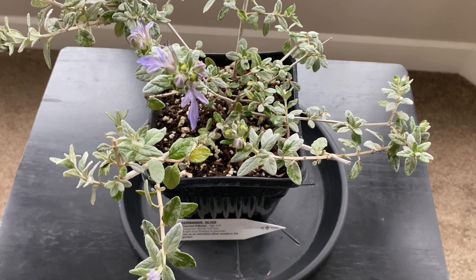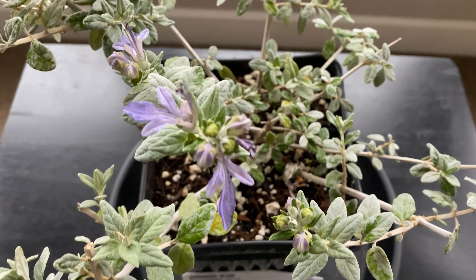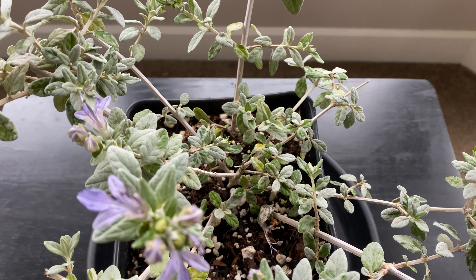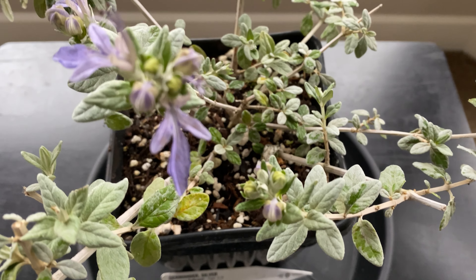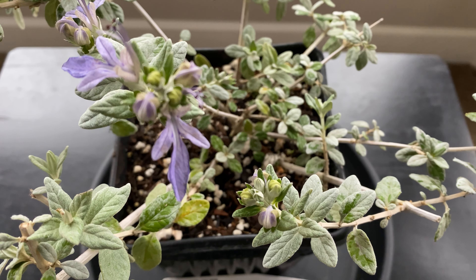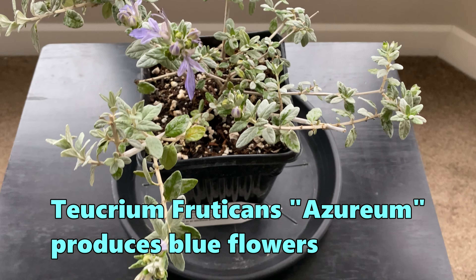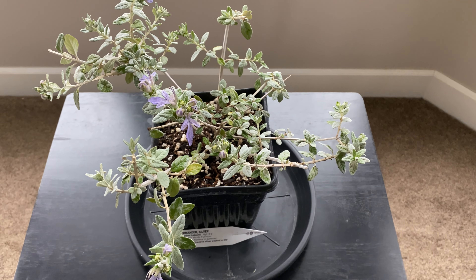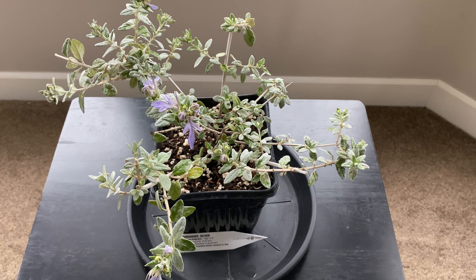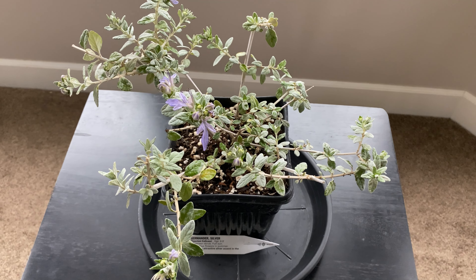The reason you want to plant this is that really nice silver foliage. Put this against some dark green plants and it's going to glow. As you can see, this one's currently in flower. I saw some pictures where the flowers were blue, but these ones seem to be more of a lavender color. You'll want to plant this in full sun with well-draining soil.